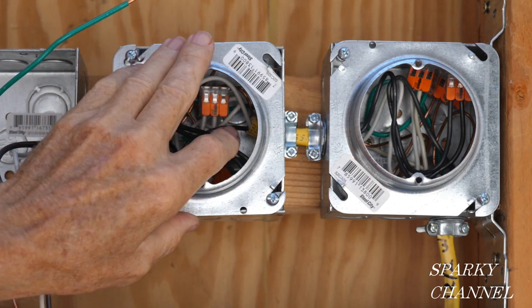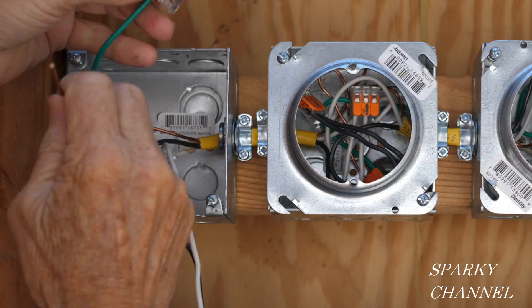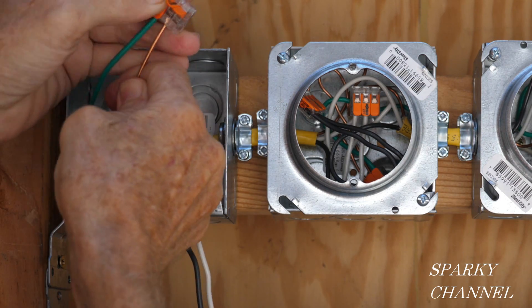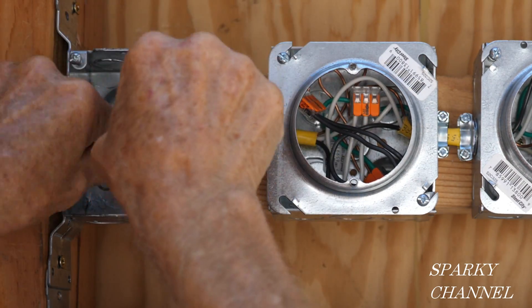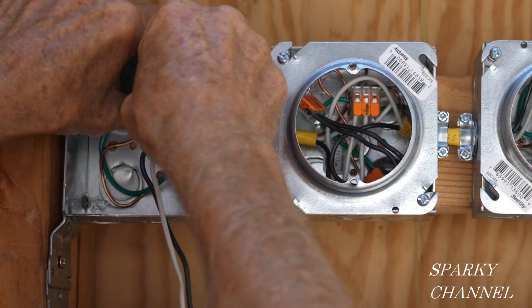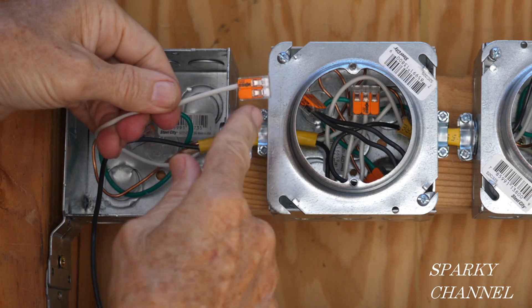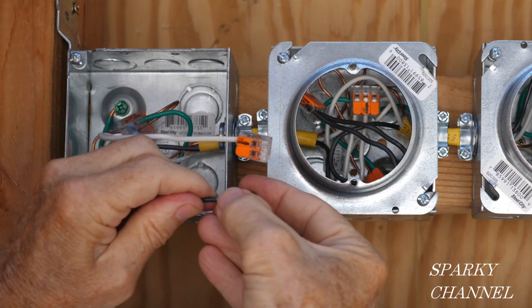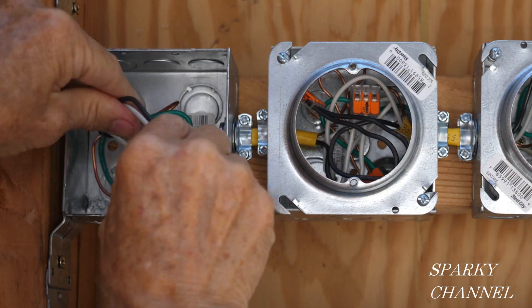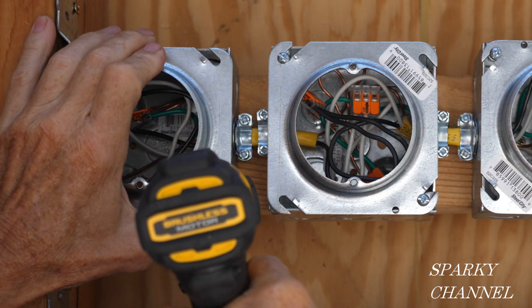Here's the mud ring. Over at the third box, we've got the bonding wire right there, the ground wire right there — we leave one space for the fixture. Now we've got our white neutral with a space left for the fixture, and we've got our black hot wire with a space left for the fixture.